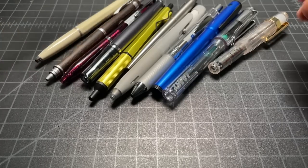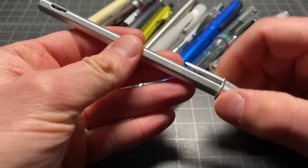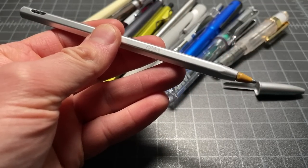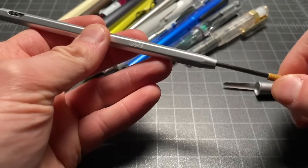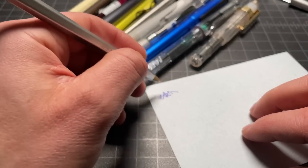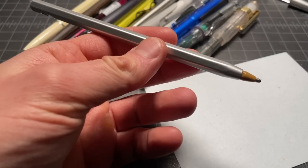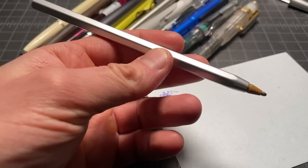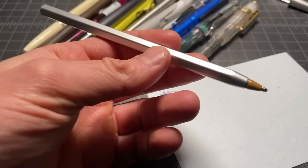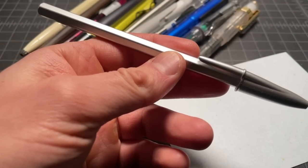A really good example is the Bic Crystal Renew, which is a metal body Bic. It comes with a 1.0 millimeter refill, which is fine, but I went ahead and swapped it for the 1.6 millimeter Bic Crystal refill, which I find a lot more enjoyable to write with. It doesn't require any real expertise, but it moved this from a pen I liked in theory to one I actually use all the time.